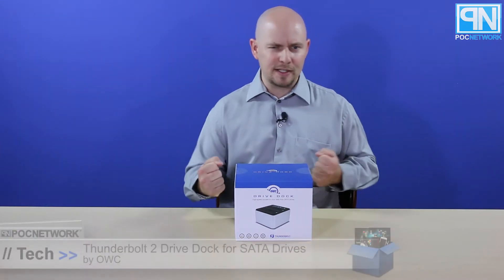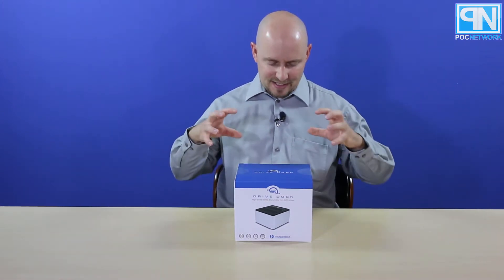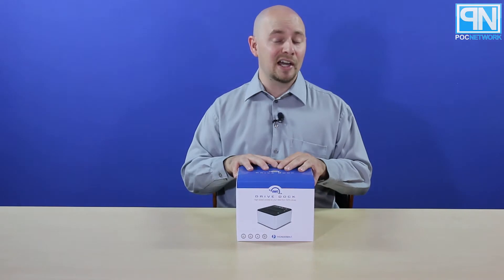POC Network here, coming with another unboxing, this time from the company OWC — Otherworld Computing. We've done some things in the past with them, and now we're doing some more. What we're looking at today is the Thunderbolt Drive Dock that they have.